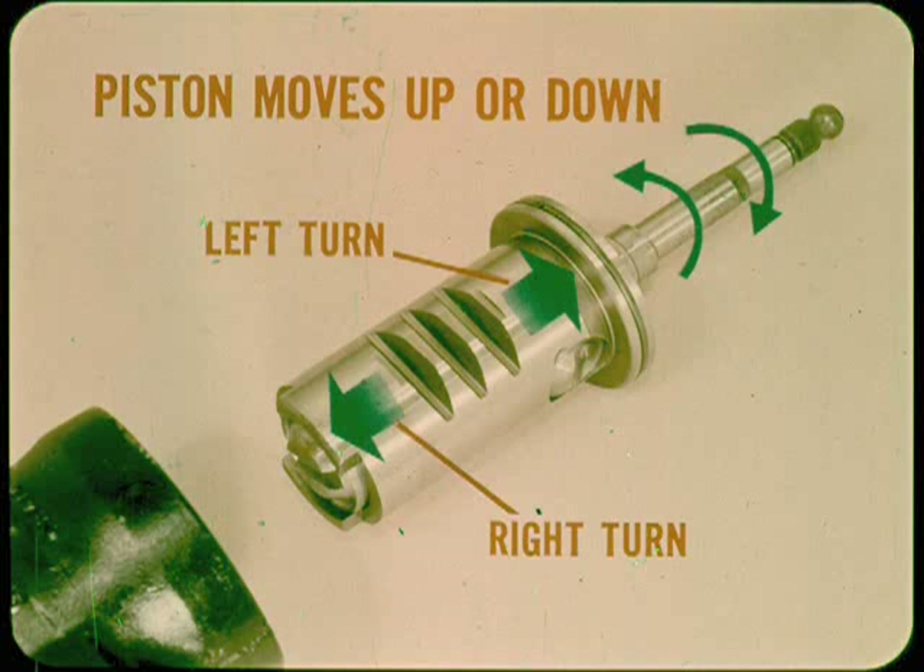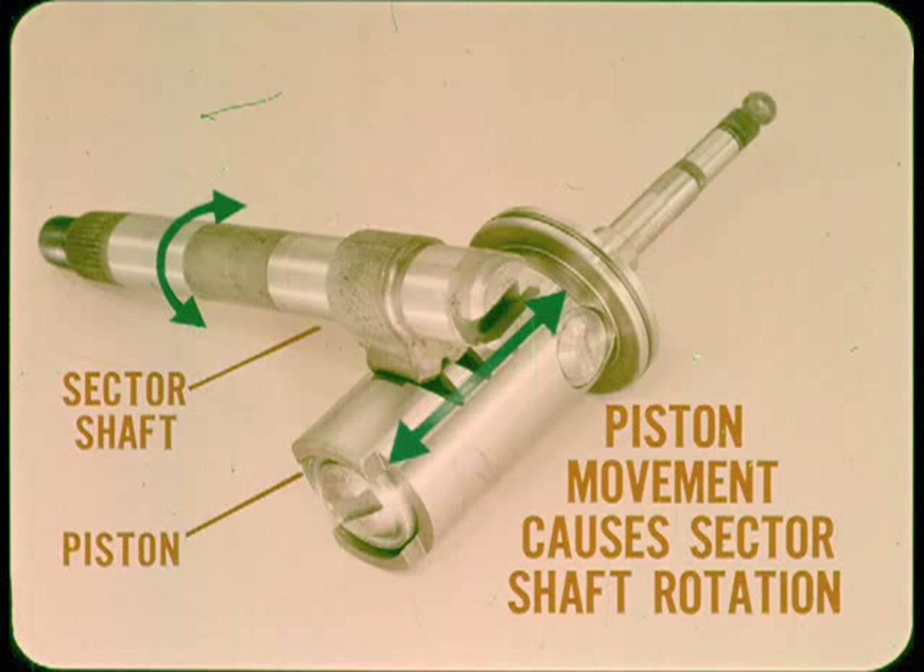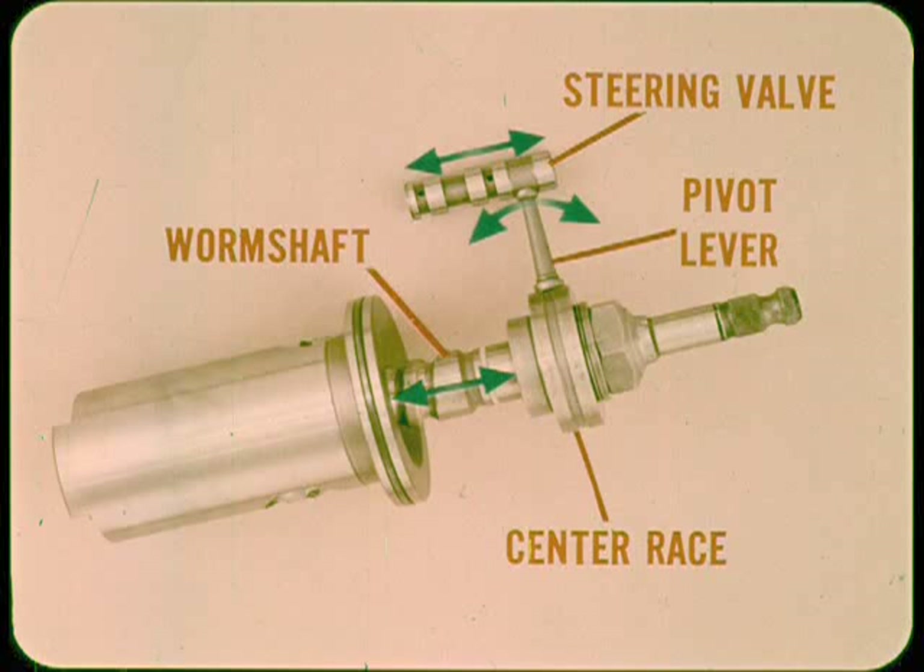The piston moves the same way the ball nut does in a manual gear. The sector shaft teeth mesh with mating teeth in the power piston, so piston movement causes sector shaft rotation. Viewed from the top, the sector shaft turns counterclockwise as the piston moves upward and clockwise as it moves downward.